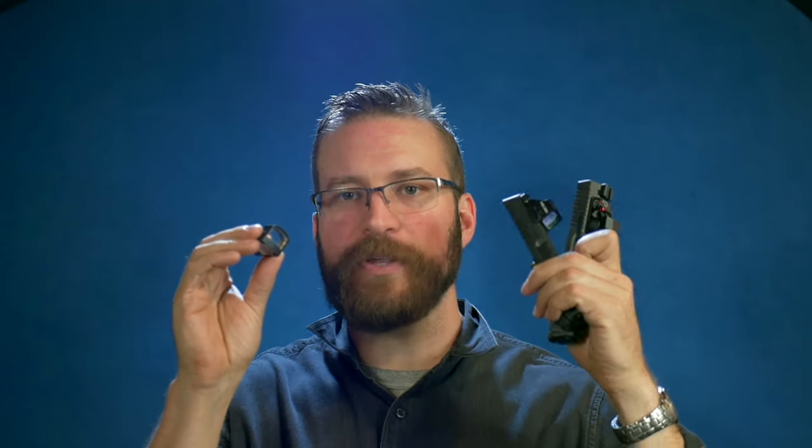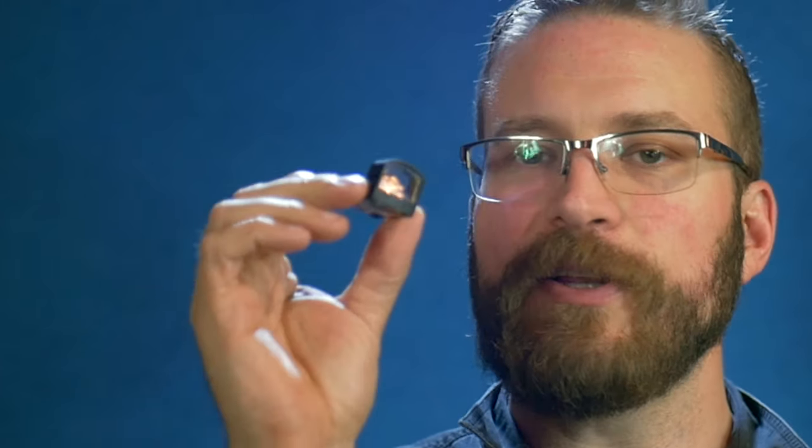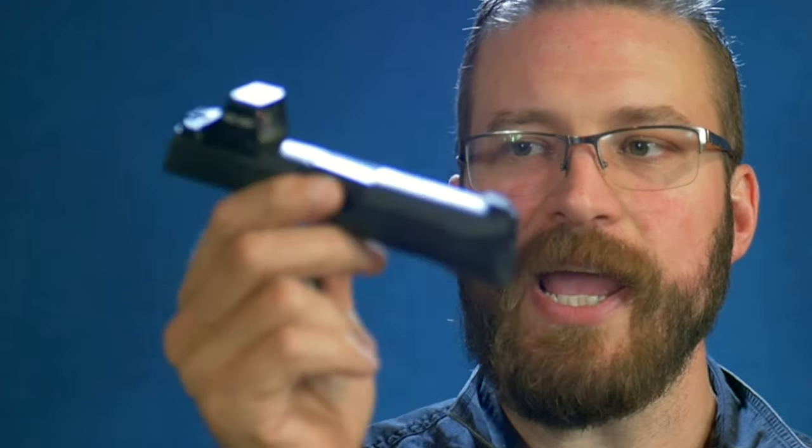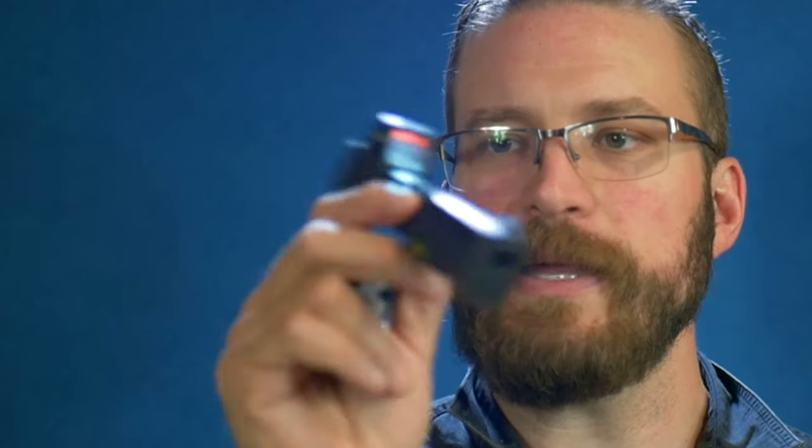Well guys, you did it. You gave me enough likes to where I'm going to have to compare the three optics for the concealed carry guns for you guys. So on deck today, we are going to be looking at the Sig Sauer Romeo Zero in 6 MOA, the Holosun 507K with 2 MOA and a 32 MOA circle, and the Swamp Fox Sentinel M.